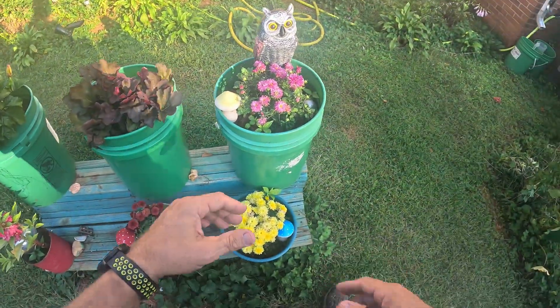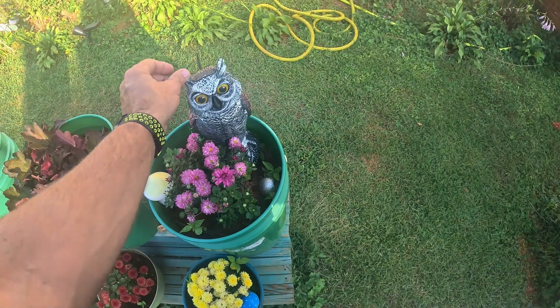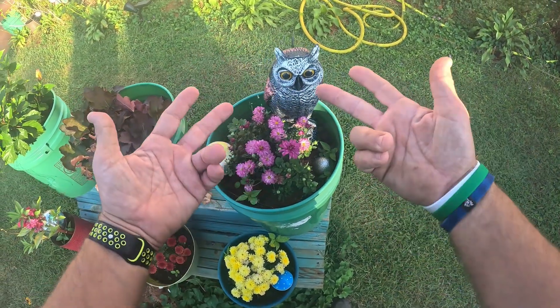They're all set up. That's all I got today on the fake owls — maybe they're real! See you guys in the next video.